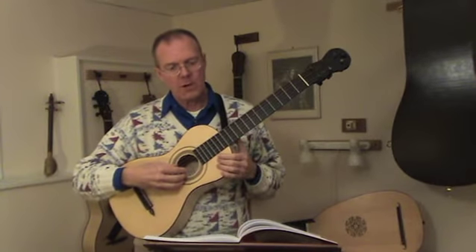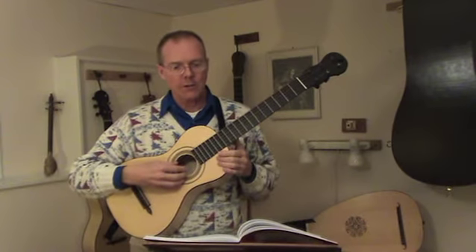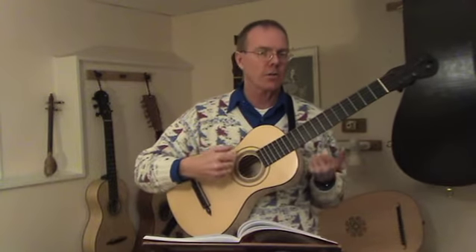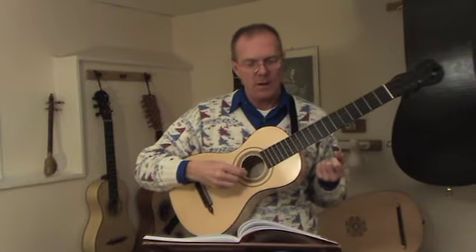Sor's music is really so well-suited to these early guitars. It's difficult to imagine how he could have written any other way. It's so much in the style of Mozart — so rich and beautiful. The harmonies are very simple, and the instrument is very light and responsive. It's just like the pianos and the violins of the period.